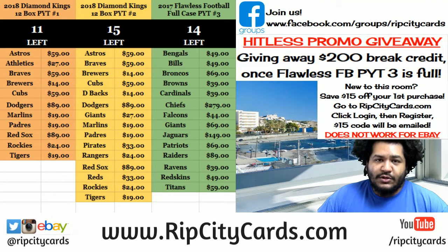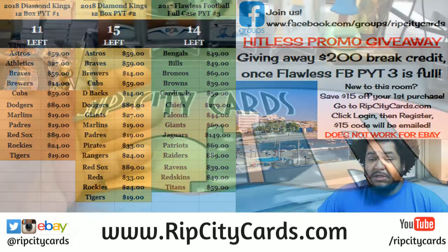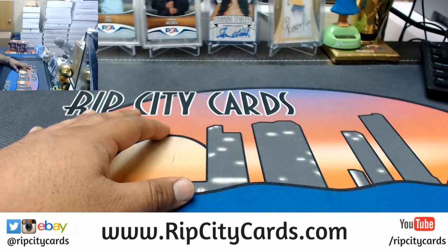Hey everybody, it's time to get personal — personal box of Diamond Kings baseball. Ohtani? I'll tell you what, we will see some Ohtanis, at least base form.